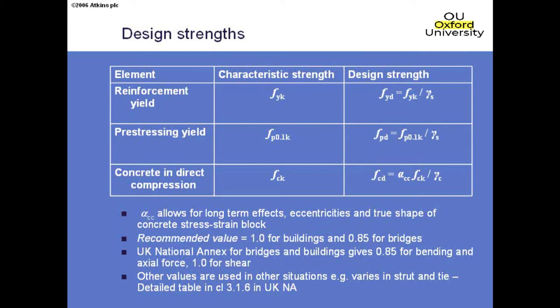The most significant material factor is for concrete. The characteristic cylinder strength is fck. The design concrete strength fcd used in all calculations — bending, shear, torsion, strut-and-tie — is the characteristic strength divided by the material factor gamma_c (which is 1.5, as in BS 5400), but also multiplied by a factor alpha_cc. Alpha_cc is an annoying factor because it changes value in different calculations: for bending it's 0.85, for shear it's 1.0. Those distinctions reflect the numbers used in the initial calibration of the resistance models.